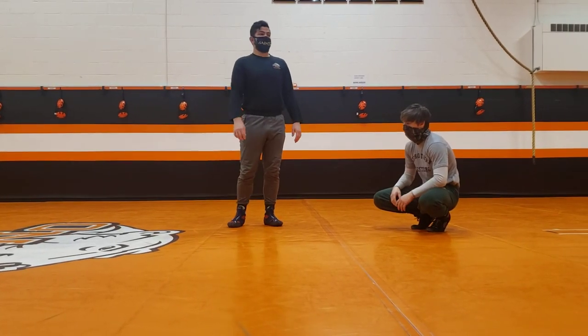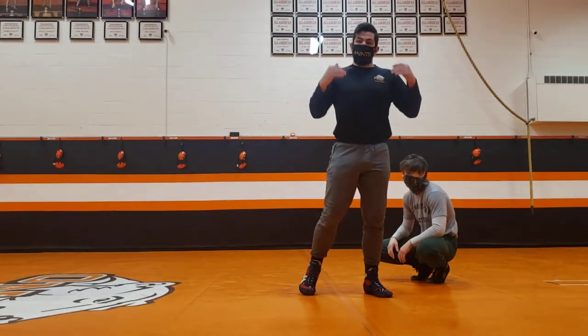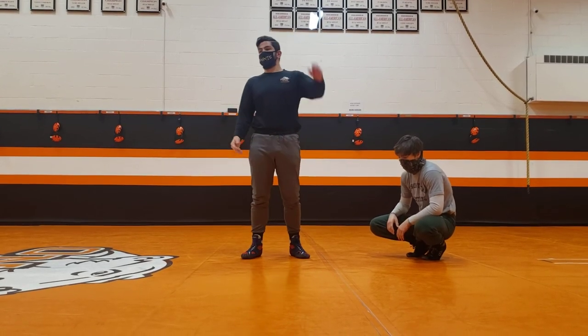Everybody got it? Give a couple minutes of this, just want to get a couple reps. Get it in your brain. Focus on the technique — feel this situation of sitting on that ankle, right in the slip. Ready, one, two.